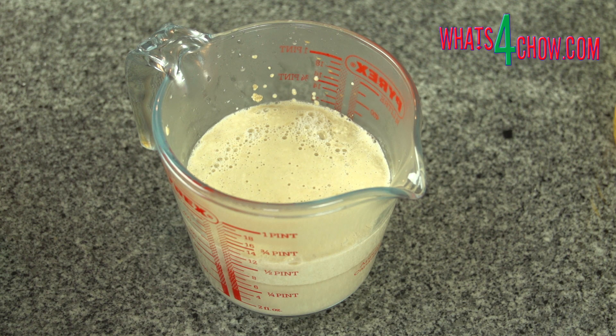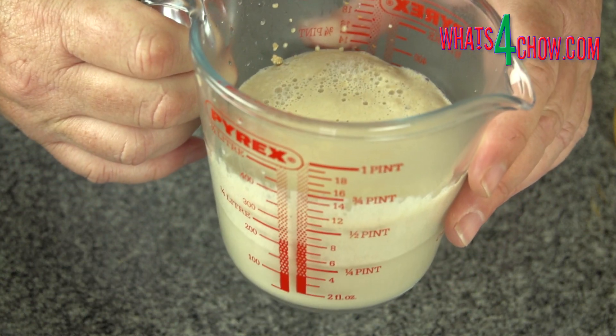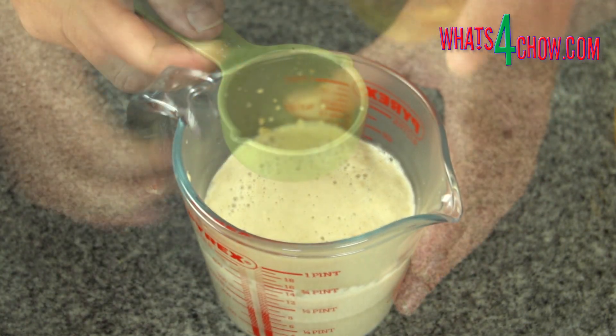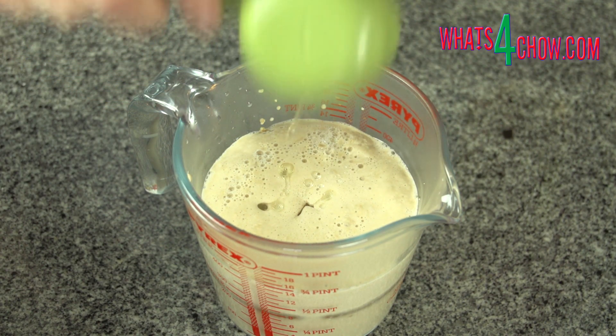After 10 minutes you will see a mass of froth on top of the yeast. Pour in the oil and stir to combine.